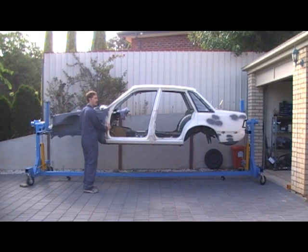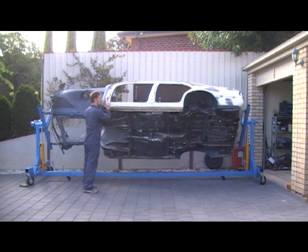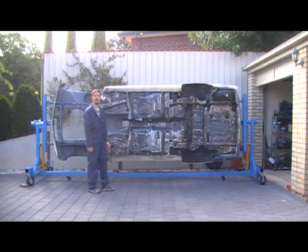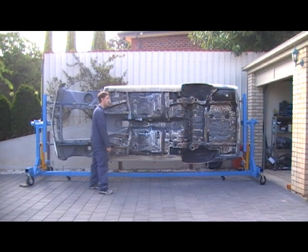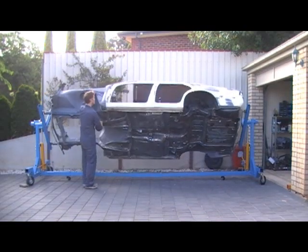You can pretty much lock this rotisserie in at angles about like that. It's great for when you're doing painting - you don't need to lay underneath any more and injure yourself. It's quite dangerous laying underneath the car on axle stands with a wire wheel. So it's nice to be able to paint like this, and you can also paint the roof and whatever else you want.